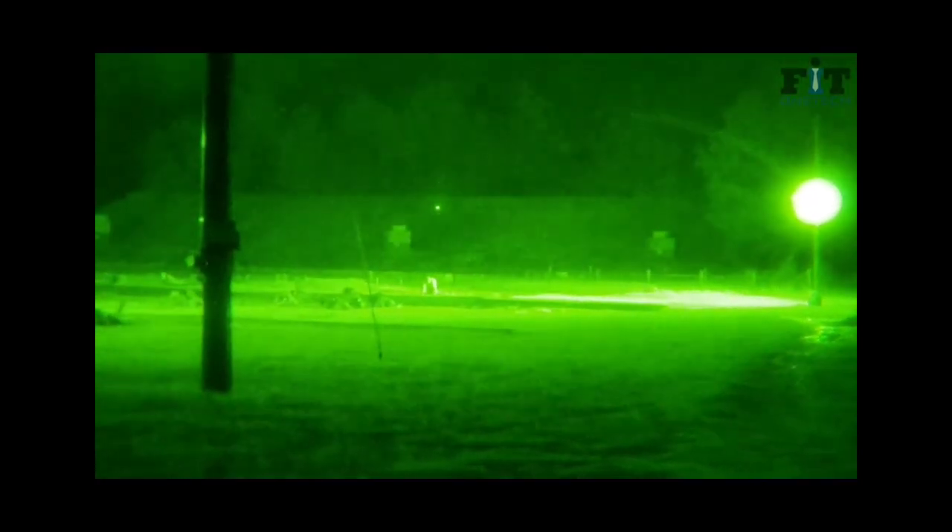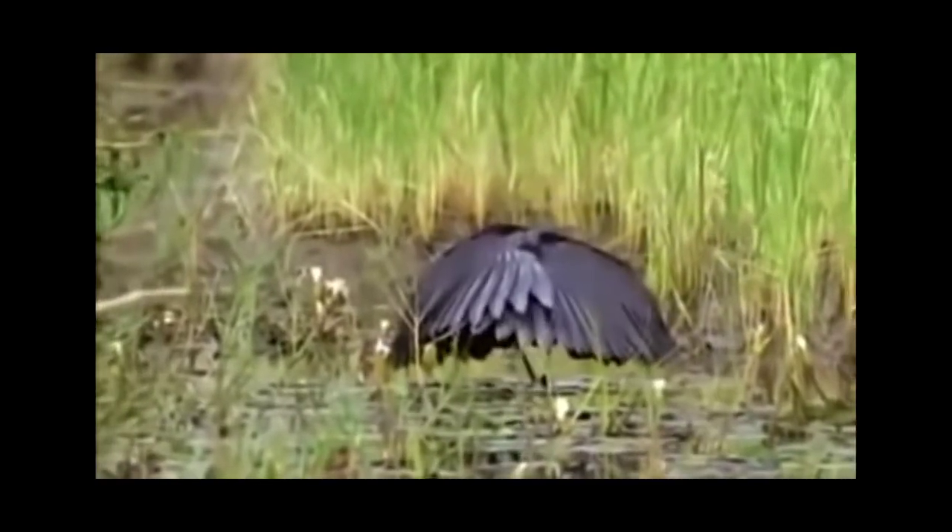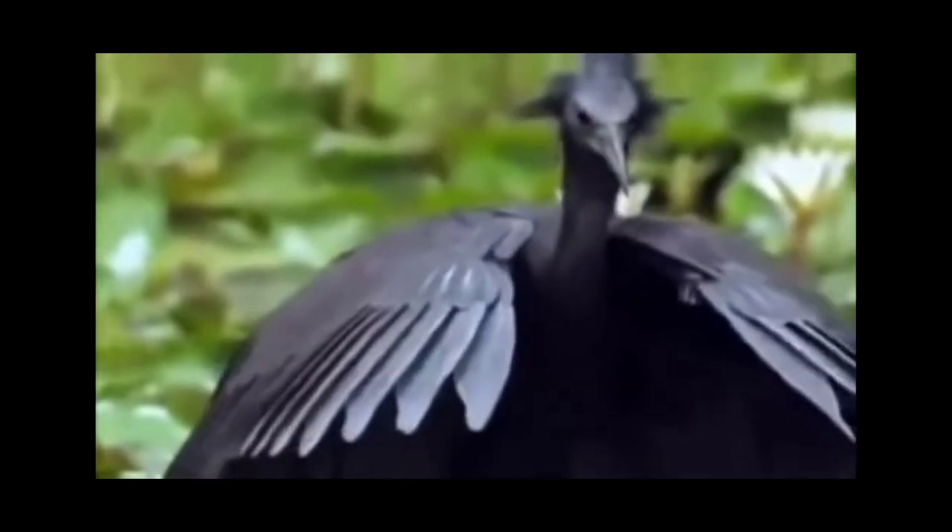Alright everybody, welcome to part 2 of signaling — signaling at night. Since half of all our time in this world is at night, it is probably best if we learn how to signal and fight at night. With current technology and the use of night vision and thermals being incredibly accessible, any operation that could be done at night arguably should be done at night, especially if we're talking about finding an enemy that does not have that capability.